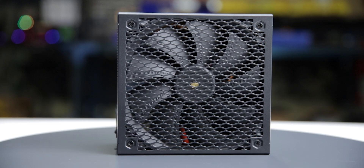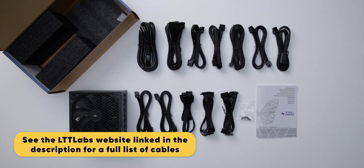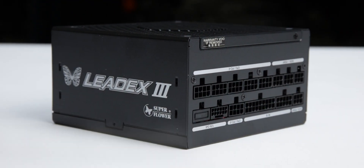Considering cable flexibility, it has an effective depth of 190 millimeters. The LeadX 3 1000W is accompanied by the accessories as shown and supported by a 10-year warranty. This warranty period is as expected for a power supply of this class.